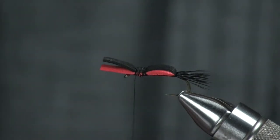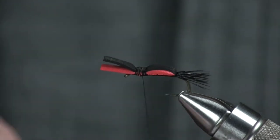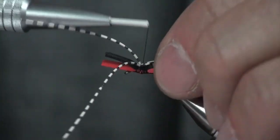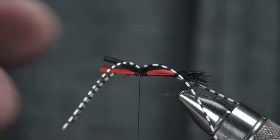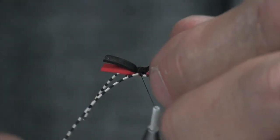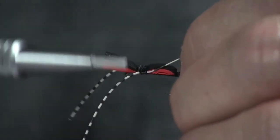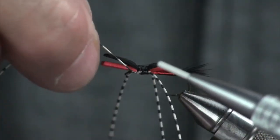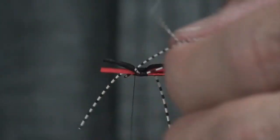Next thing we're going to do is mount some rubber legs. If I bring my thread right to the center here, wrap both of those right around my thread, and bring it to the top — they're both on there. Then I can grab this side, lay it down into that little crease, and on the far side do that as well. Then I'm going to bring my thread back and tie in those legs all the way to the back of that first section, then come forward and tie those legs in at the front of that section. And then those are mounted up.